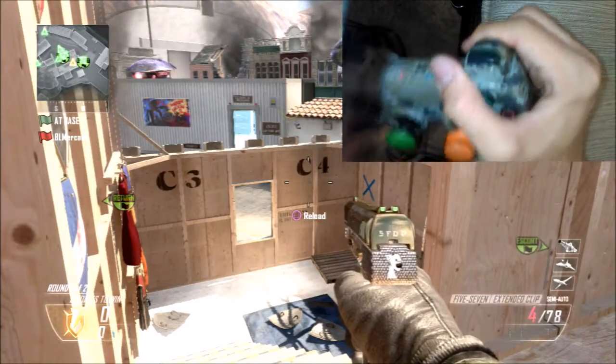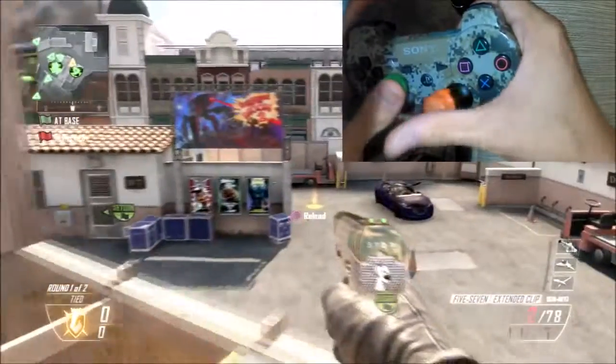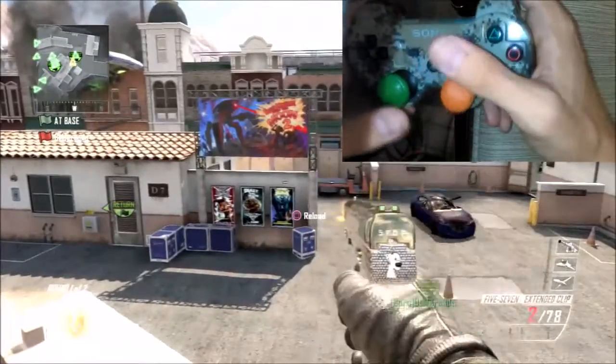All you have to do is hold down the trigger and keep holding it until you're ready to go for the shot. If your bullets are going down, that means you're ready. All you have to do is click triangle, let go of the trigger, and you camel neck.